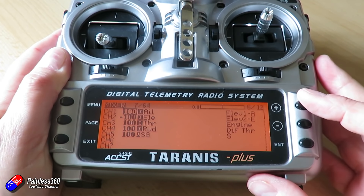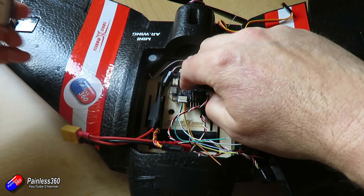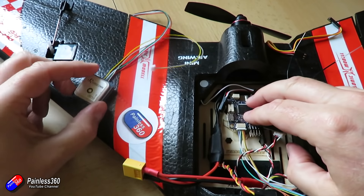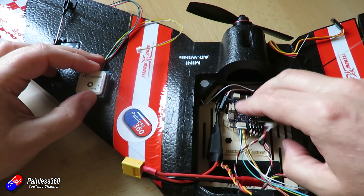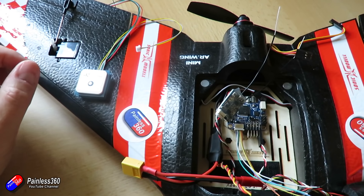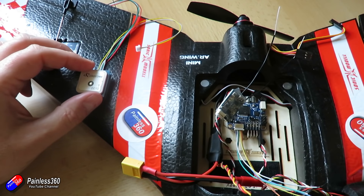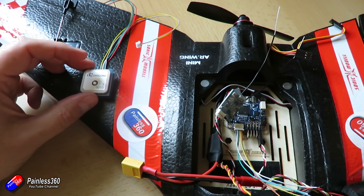We'll also look at how we're going to fit everything into the AR wing. The cool thing is that because we're using these small flight controllers, we're going to be able to squeeze ArduPilot into a plane I normally wouldn't consider for an ArduPilot installation just because of the physical size — but everything should fit in here.